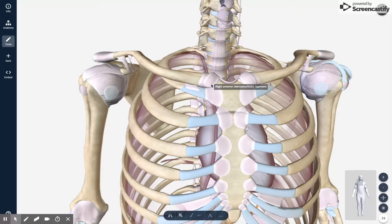Actions of the shoulder that include this joint are elevation and depression — so you can imagine shrugging your shoulders and depressing your shoulders — as well as protraction and retraction, so rounding your shoulders forward or backward. The SC joint is also involved in a little bit of internal and external rotation.